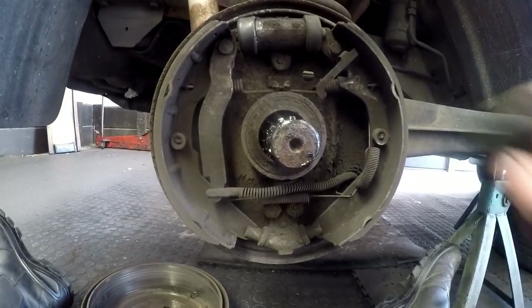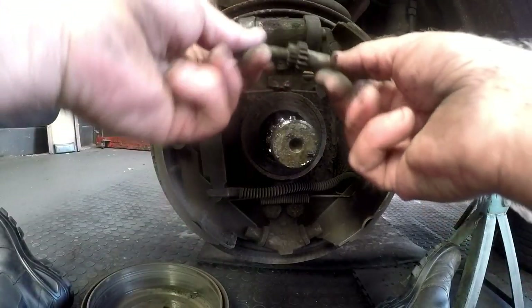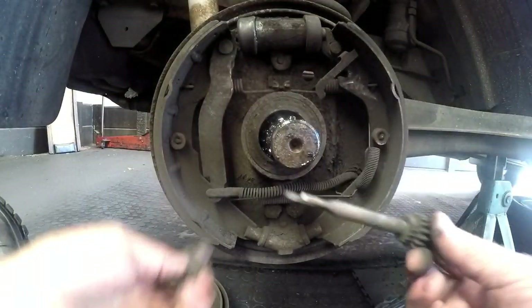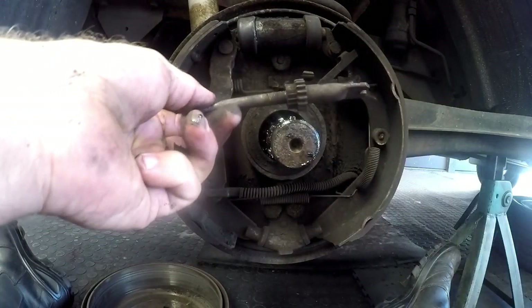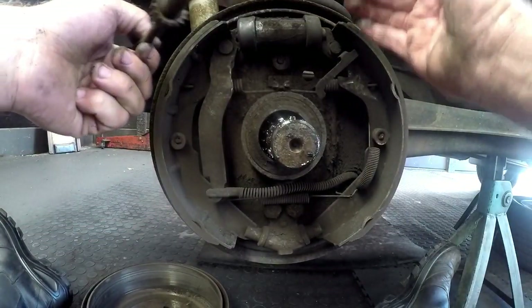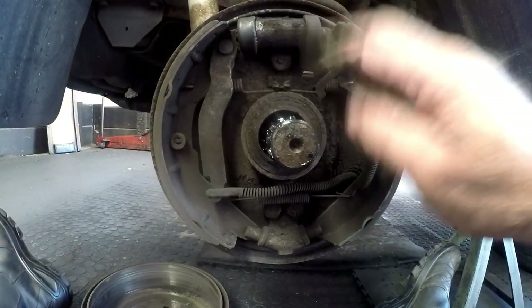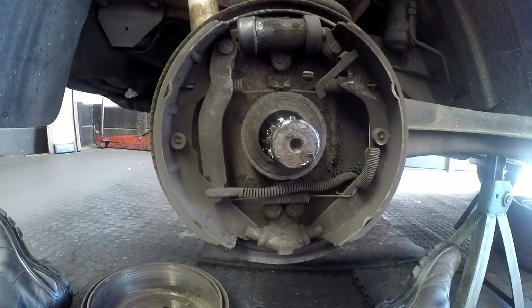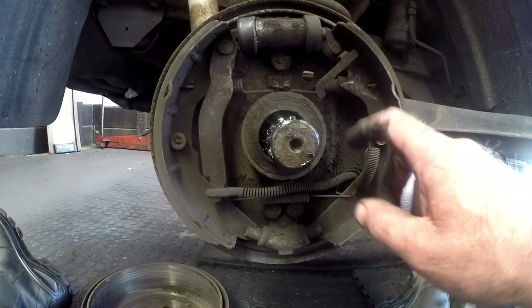You can see that the adjuster is basically gone — this adjuster has fallen out. There are little bits and pieces here that hold everything in place. So with the adjuster being out, the brake shoes will just not adjust properly, and therefore he has to pump a few times before he actually gets effective braking. So what I'm going to do is strip this down.